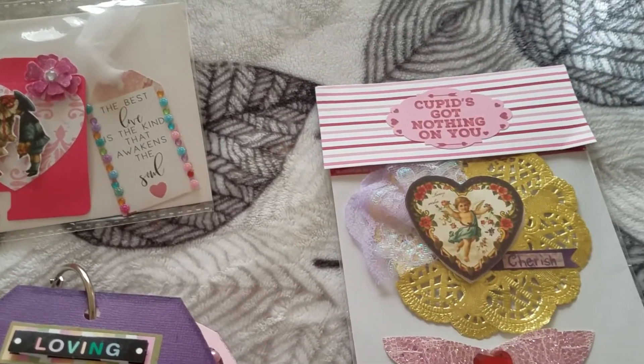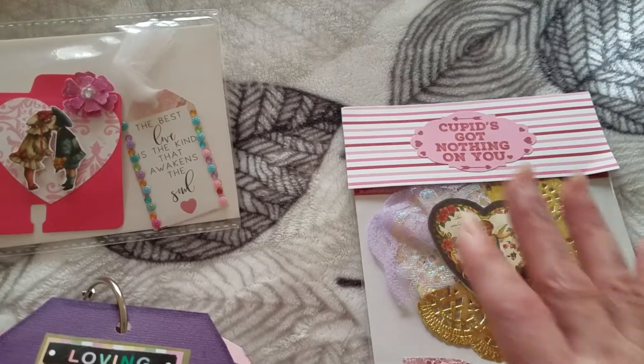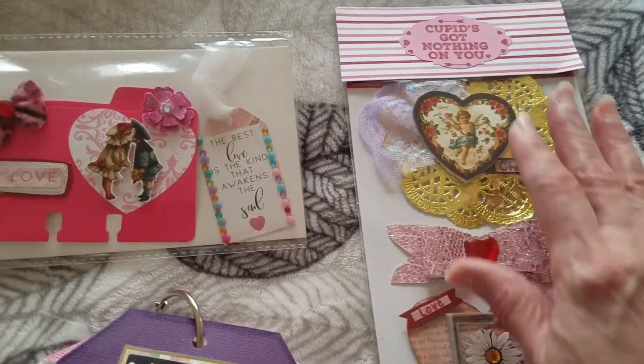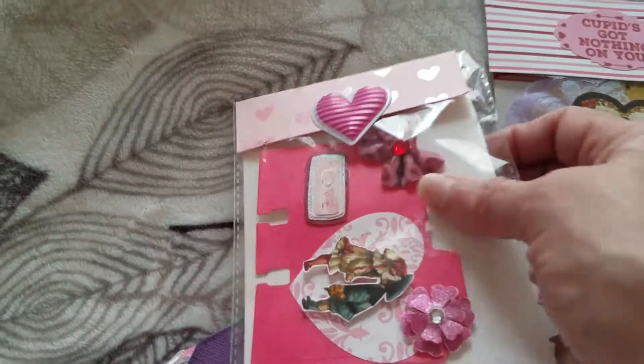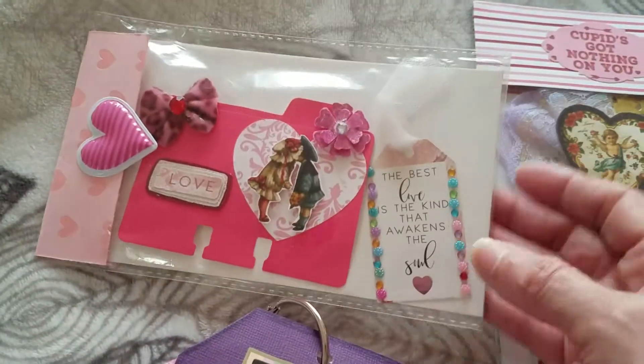This bag was gifted to me on the last Valentine's Day swap that Rose also hosted last year, and I reused this bag — that was a great idea. I had so much trouble putting this one together, but I got it done. Oh my goodness, that would give me such a headache.